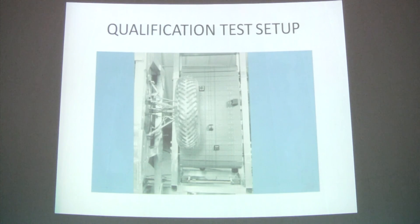The qualification of the vehicle was conducted in a thermal vacuum chamber on one quarter of the vehicle. Since all four wheels, their suspension and drives were identical, it was enough to qualify it on one system.